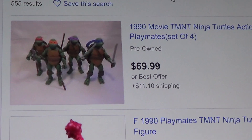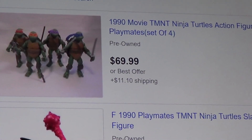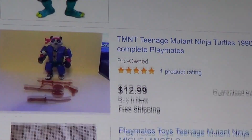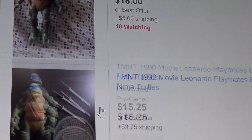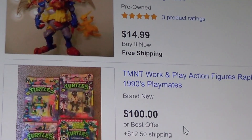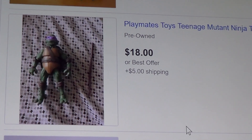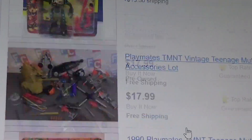So I'm looking on eBay — I forgot about this. It looks like the original ones — there's one for $70 plus $11 shipping, here's one for $18 Michelangelo, Leonardo for $15, Donatello for $15, $25... Come on, there should be more than that. $18 and $5 for shipping. Not seeing very much.